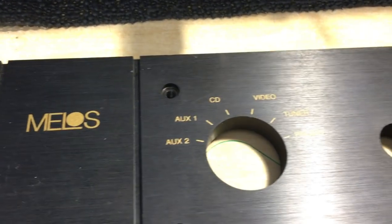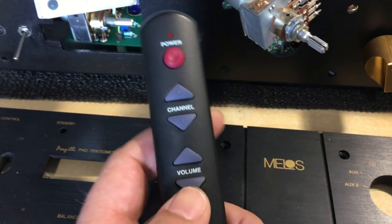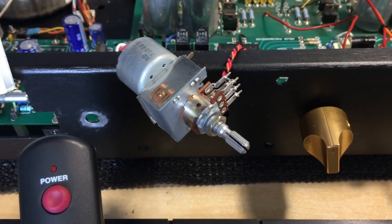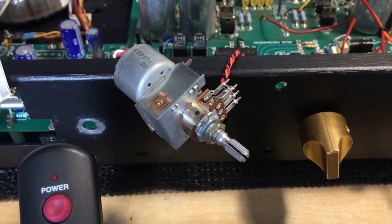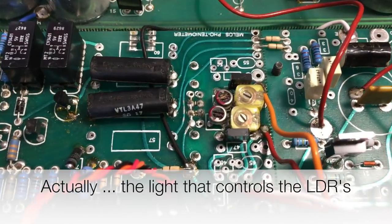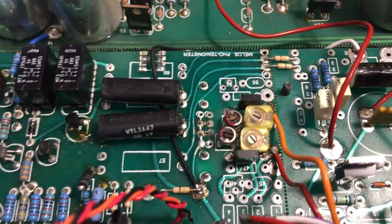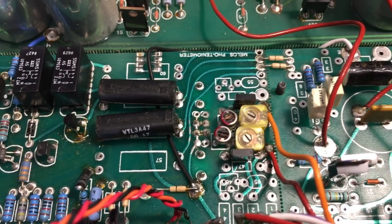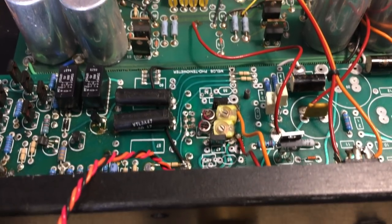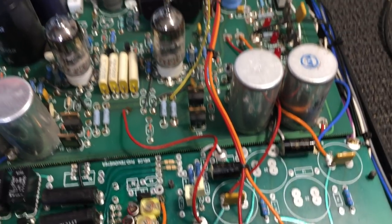Once you've selected your input, you can then control the volume — it rotates that pot. But that pot is not rotating to change the volume level itself; it's changing the current that goes through the light-dependent resistors, which are under the board. There's a filament lamp in there that changes in intensity as you change the volume, and that alters the volume going out of the control section into the preamp itself.